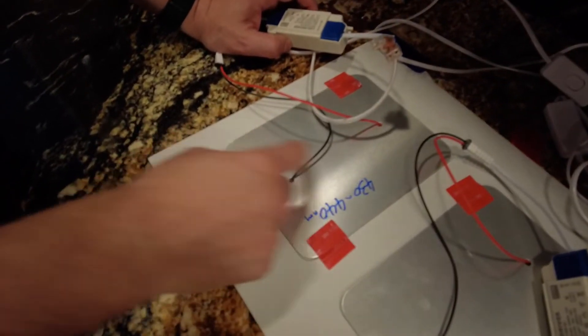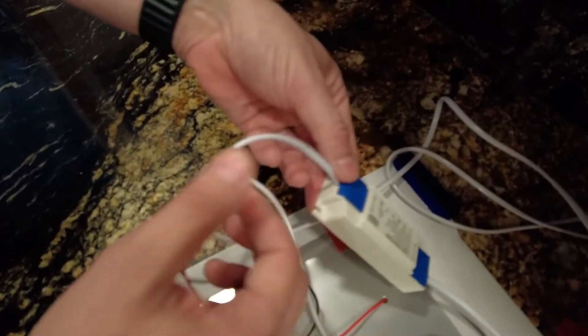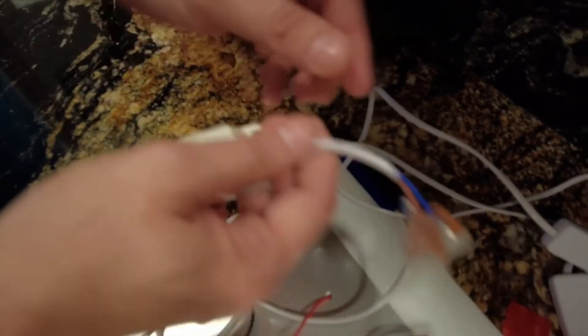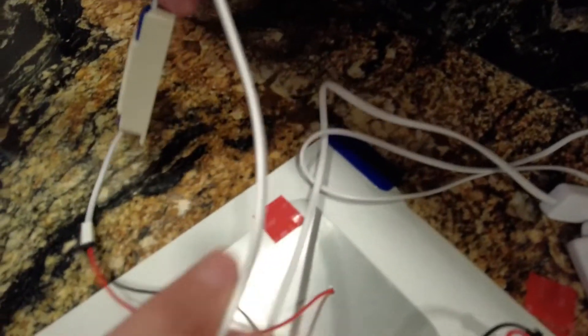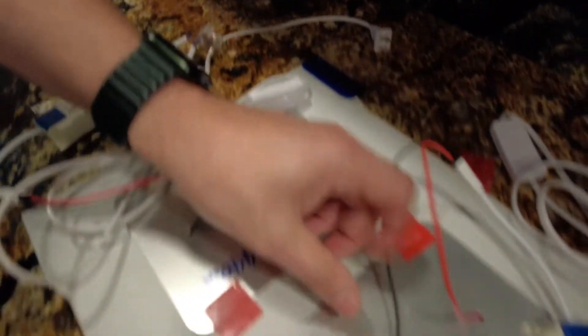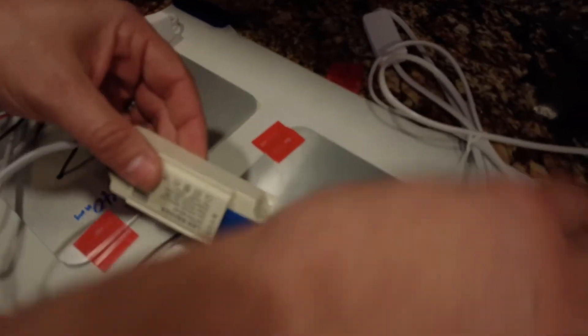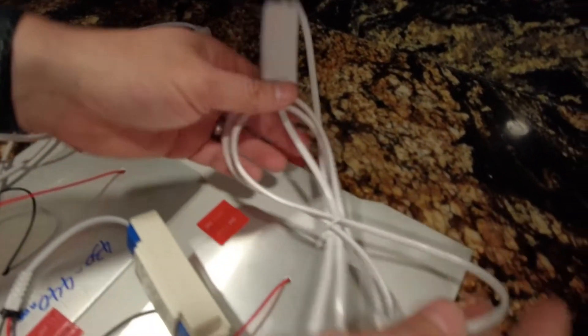Plug into the wall, flip on the switch, and it should come on — nice and bright. Plug in the other side and do the same. When it's totally on, that's how you assemble the lighting. The wires from the light follow through the driver to the wire nuts out to the extension cord — same on the other side: wires plug into the driver, to the wire nuts, to the extension cord.